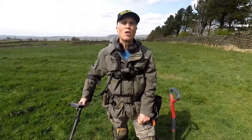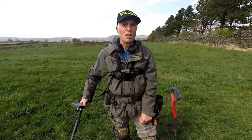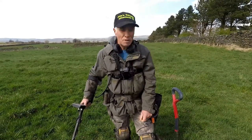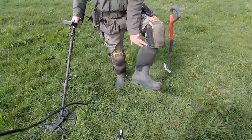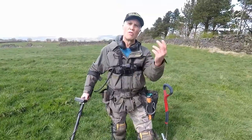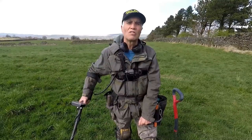Footwear: when going out detecting I use hiking boots when the ground is a bit harder and drier. But obviously when it's wet you need some decent wellies. I've got the neoprene ones which are a lot warmer, and I also have the all-rubber ones — both are great. That's important when going out detecting.